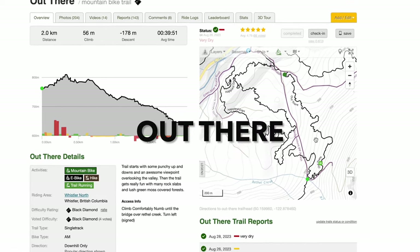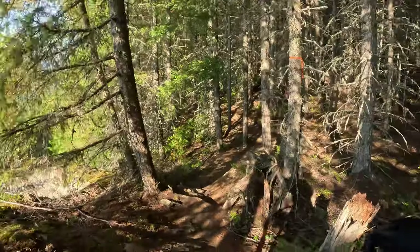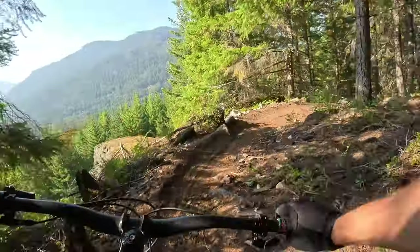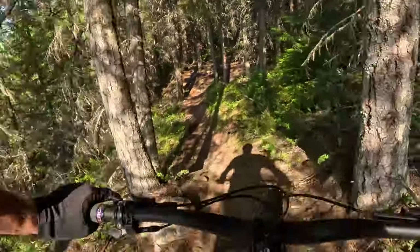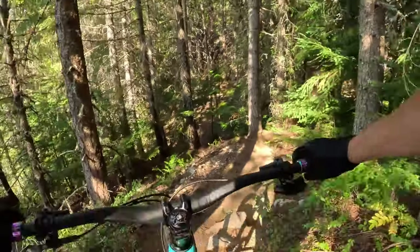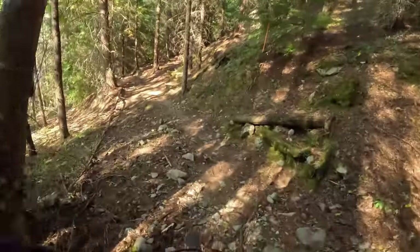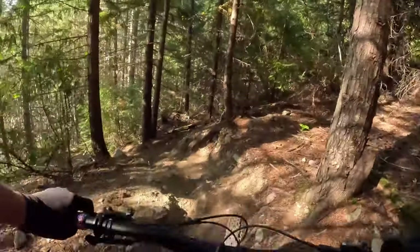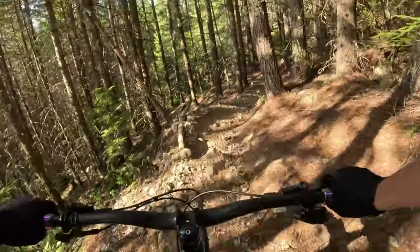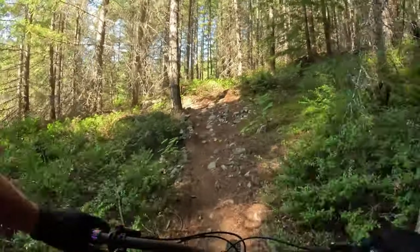Let's get it buddy. I won't bore you with the whole trail because I've filmed this one a couple times. We're out here because it's August long weekend and the bike park is a gong show. So I'll just do the highlights, keep the camera rolling, and show the fun parts. Jim and I might stop and do some different camera angles. Just having some fun outside the bike park, dodging the lines.